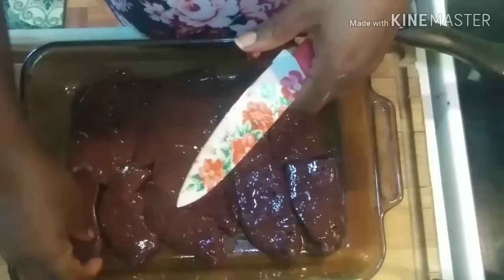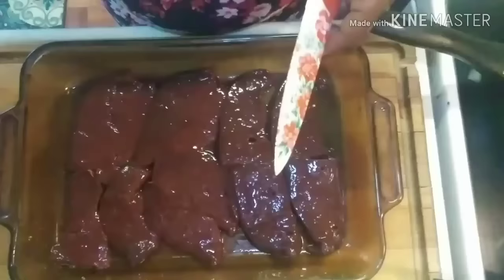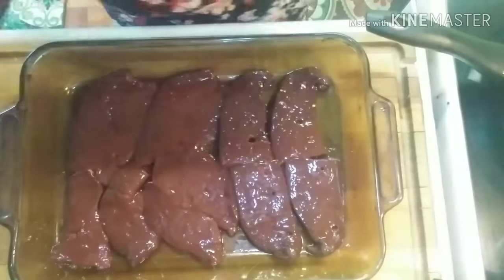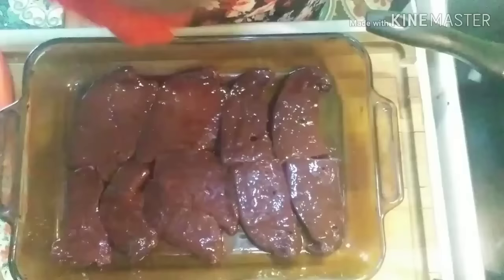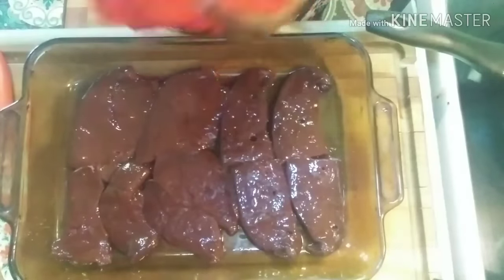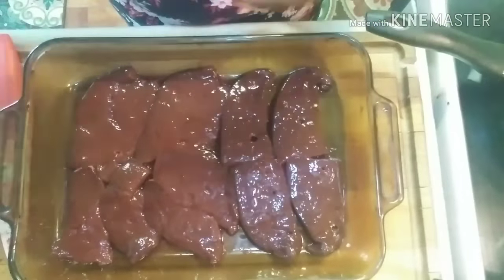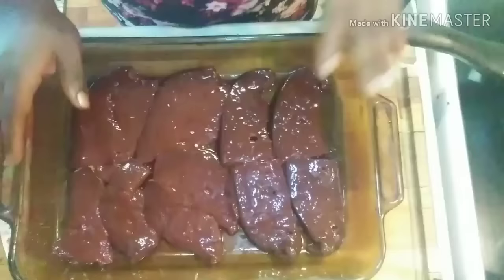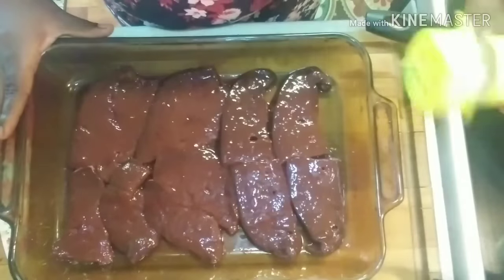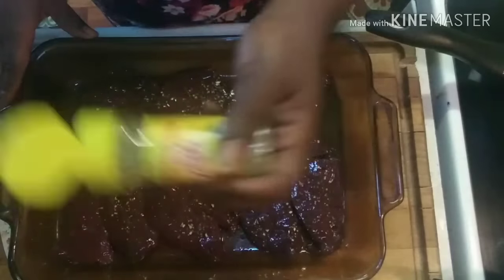This liver I'm using is beef liver. There are different types of liver — if you want to use calf liver or something like that, you can. The choice is yours for what type of liver you decide to cook. Now, liver is something that is very special to me because this is something my grandma used to make, so I make it kind of like my grandma, just with a little bit of a twist.